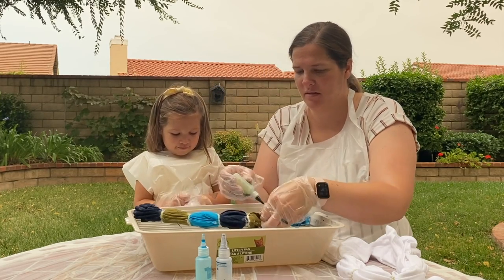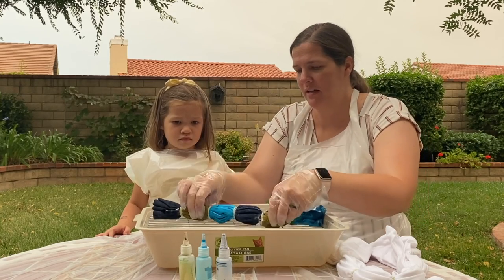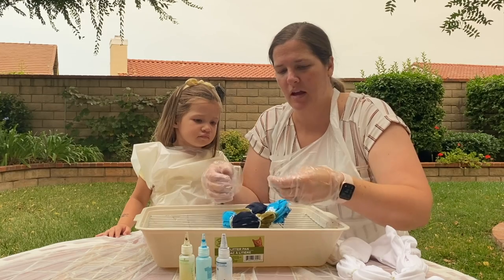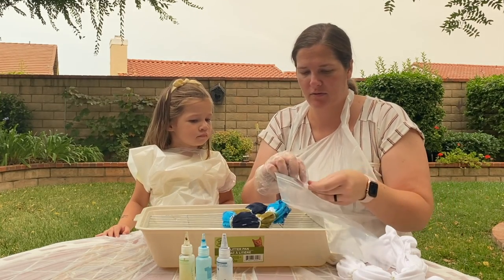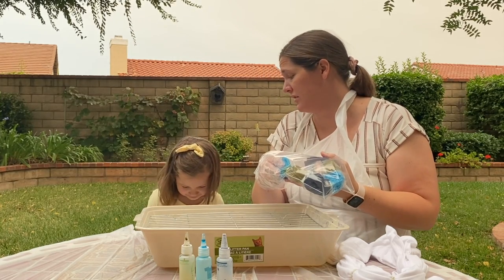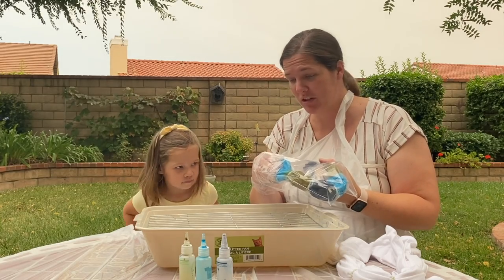I'm done, Mommy. You're all done? I wanna take off my gloves. Okay. So now that we're done, Mommy's gonna take this and we're gonna put it in a Ziploc baggie. It's gonna keep it safe, and we're gonna check on this in six to eight hours. Mommy's gonna go prepare Mommy's colors and do Mommy's shirt. Deal? Okay, Mommy.